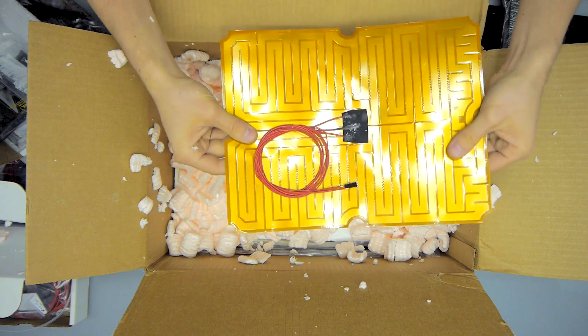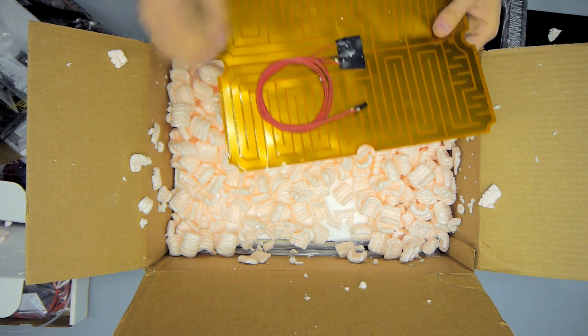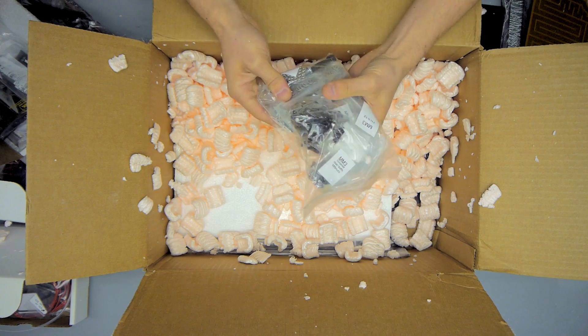Next up, the heated bed. This is a Kapton heated bed with genuine 3M sticky tape on the back, and I haven't actually seen all that many Kapton heaters yet — let's see how that works out.